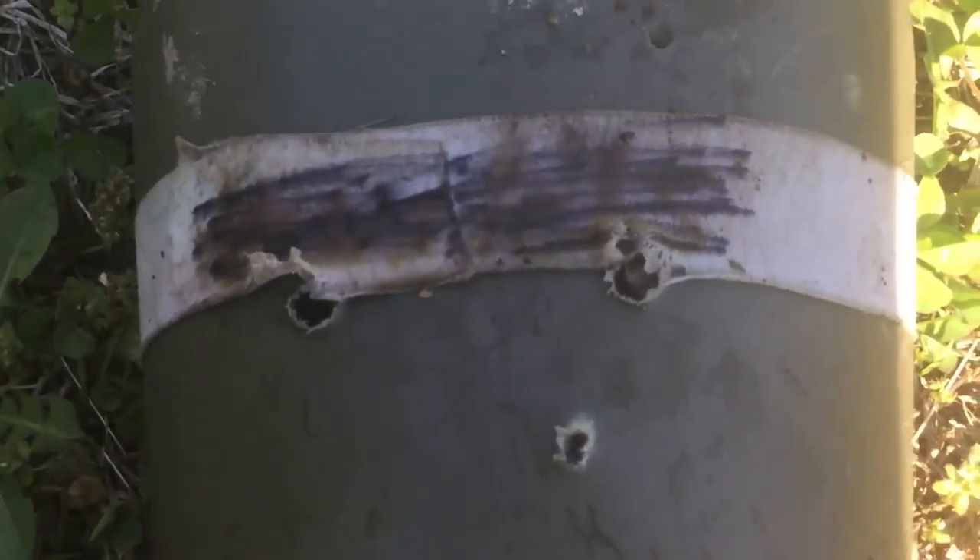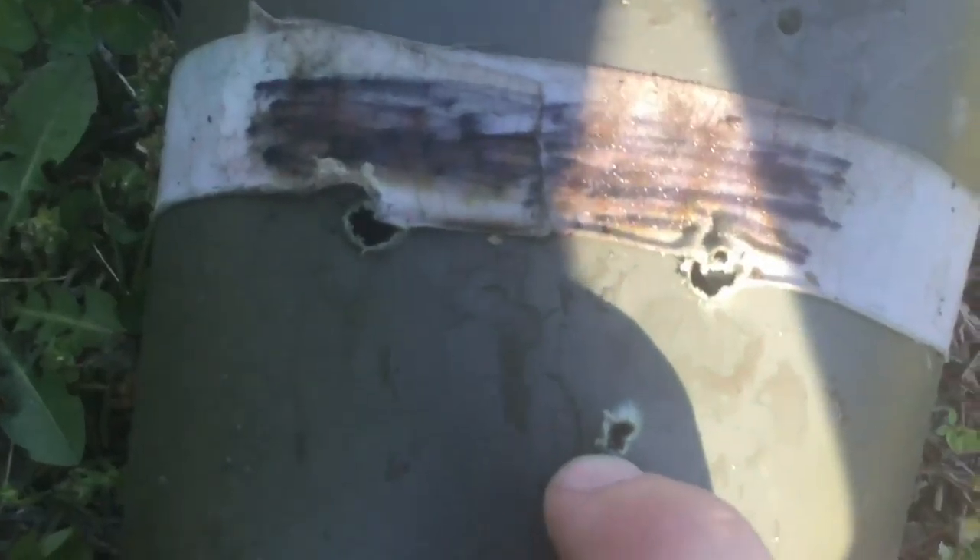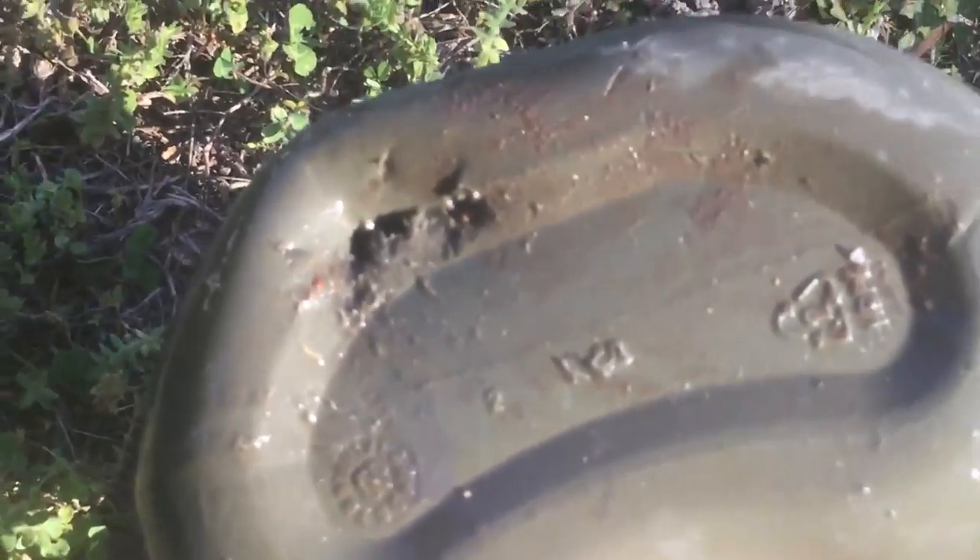All right everybody, let's look at the damage. I shot the 30-ought-6 twice — my camera fell so that's why I shot it again. So these are two 30-ought-6 holes here, the .22 hole is right here, and the BB gun hole is right here. There's the exit hole from the 30-ought-6. Canteens — I definitely wouldn't hold one in front of my heart if someone was shooting at me. I'd probably be running. That was pretty fun, but I still got something in mind.